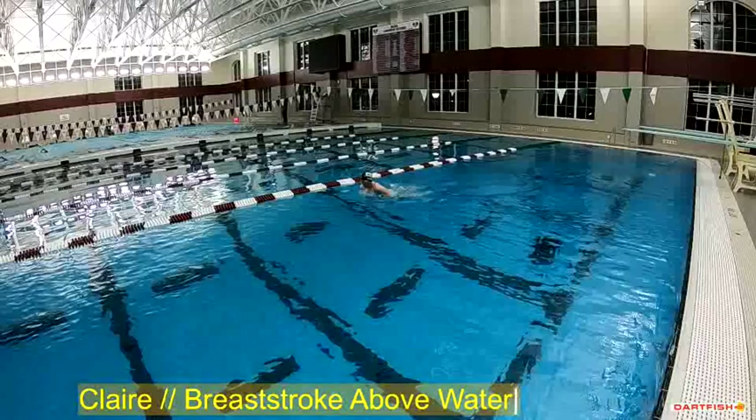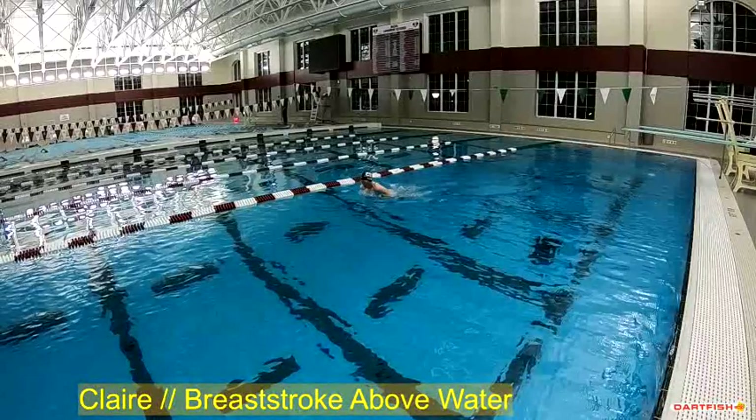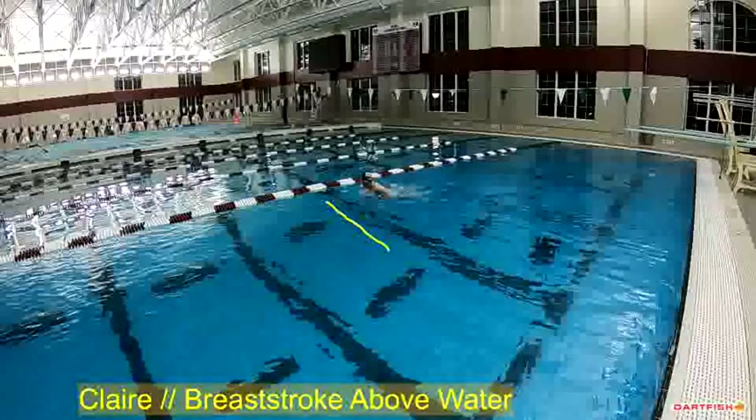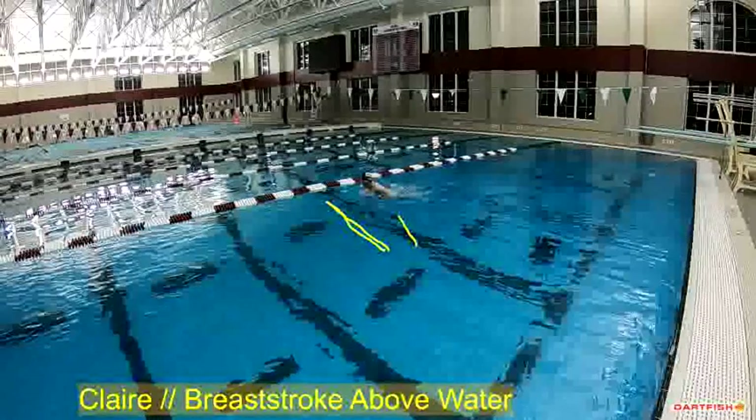Now, pulling back really far with the elbows, and we're getting decent height, but I'd still like to come up just a little bit higher. I think you're leaning forward a little too much on this. You need to kind of pull up a little more, shrug up a little more, and get a little bit higher, because right now I'm seeing you kind of at this angle off the water, and I'd kind of like you right about here.